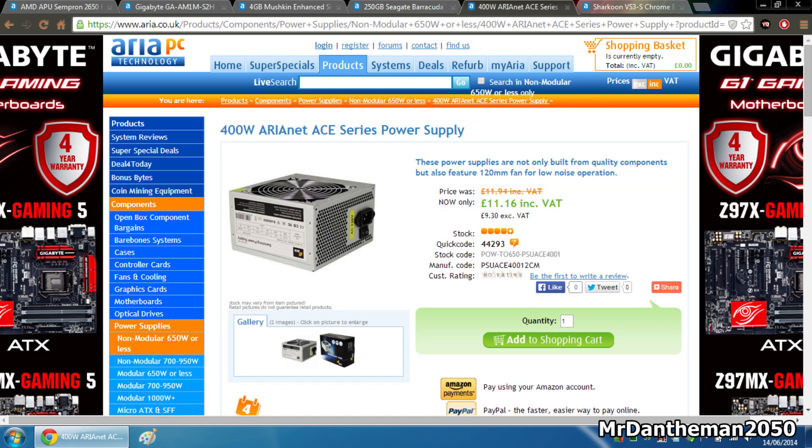Now moving on guys, for the power supply we're going to be grabbing a 400 watt Arianet Ace Series power supply at £11.16. This is going to provide power to all the components you need, including the motherboard and everything like that.